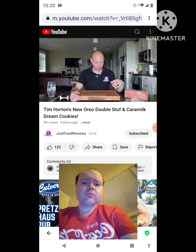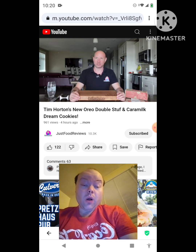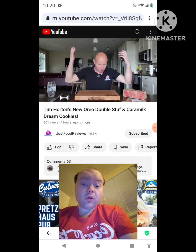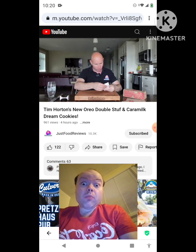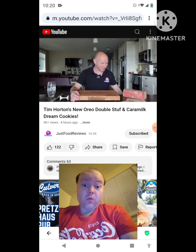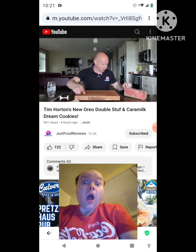We decided on the live stream yesterday that I will use the new cutting board — it's gonna take some hits but she looks tough. New items from Tim Hortons came out on Wednesday: the new Oreo Double Stuff Dream Cookie and Caramilk Dream Cookie. No description. Price is $2.29 each, so $4.81 with tax — just under five bucks for two cookies. Tim Hortons napkins? Three out of ten, they're crap.